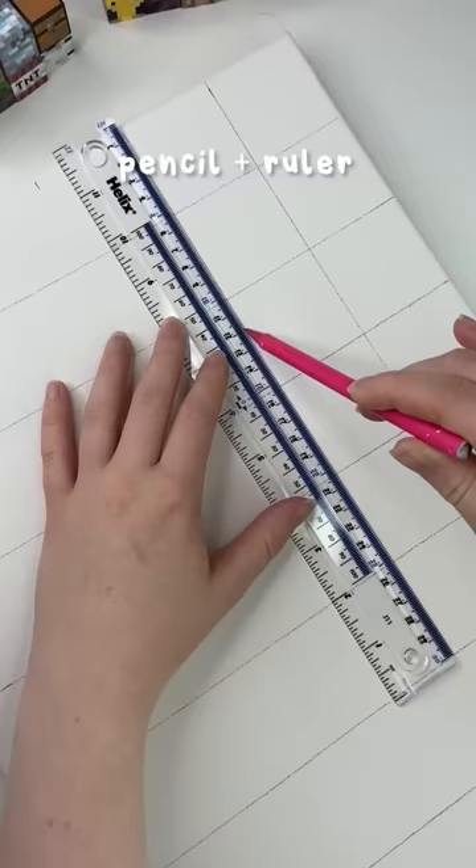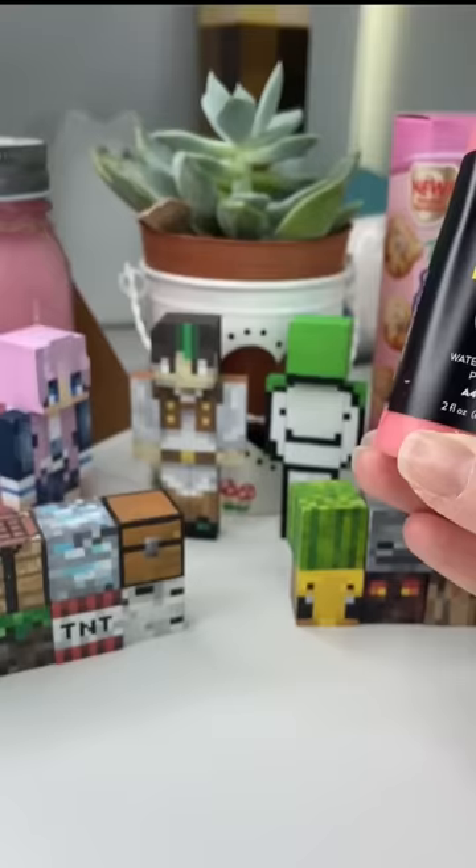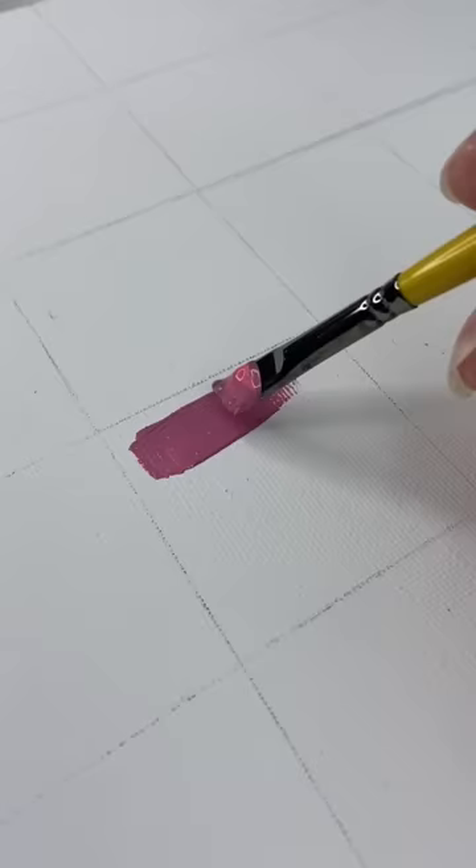To begin I grabbed a pencil and a ruler and I started by making a grid on my canvas. As you can probably tell, the grid is a lot bigger today and I don't know how that's going to go — it's a bit of an experiment, but we'll see.